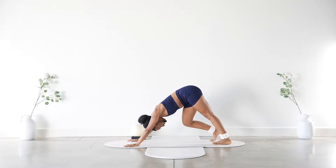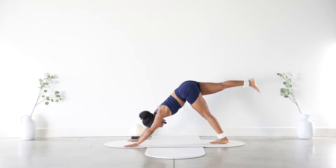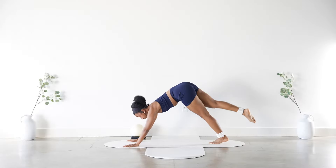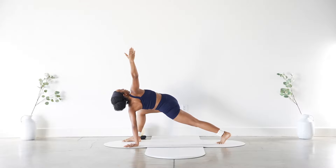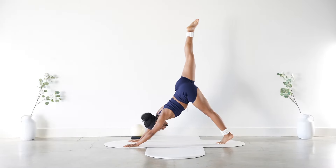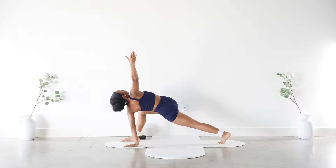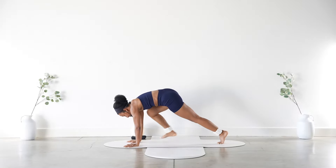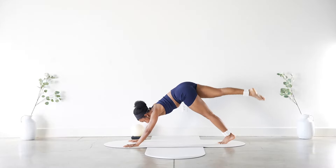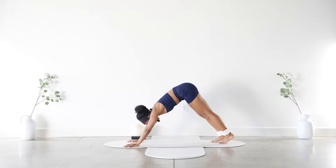From here, inhale and lift that right leg — pulse it up for five, four, three, two, one. Step it on the outside of the right hand, open up that right arm, bring that right hand back down. Right leg goes back up for five pulses — four, three, two, one. Bring it back, open the arm, bring it down. Repeat two more times: five pulses, step out, open the arm, back to down dog. Last one — open up, then bring that right hand down and step back to down dog. Very nice.